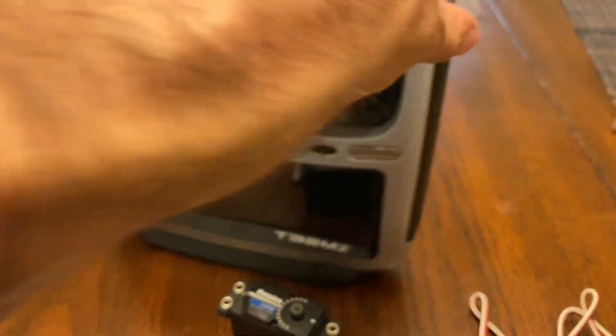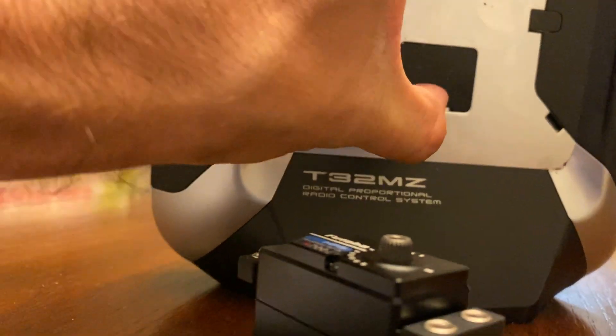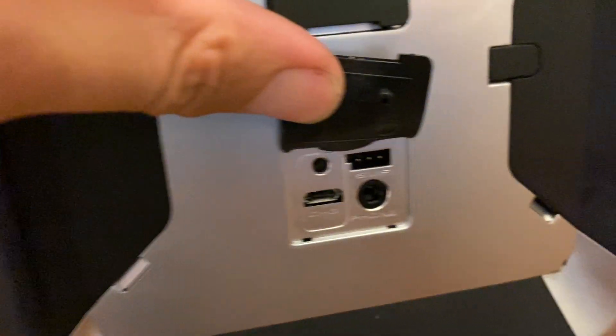you also want to make sure the radio is turned off. There's a port on the bottom. Let me put the camera down here. Underneath here, let me get the flap open. Underneath here, you'll see the servo port and we will plug in the servo into that port.